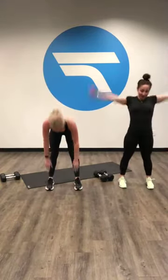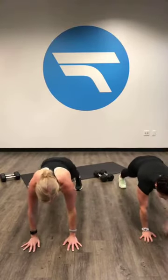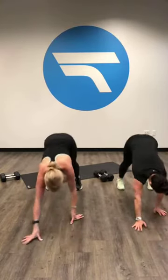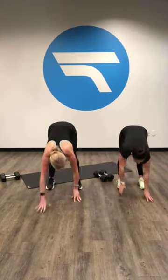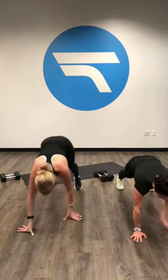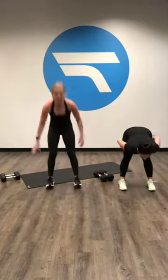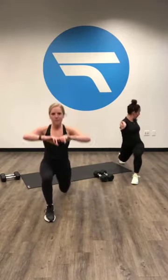We're gonna go two more times. One, two, three, four. One more. Next one — we're gonna go into a forward lunge with a twist. So we're gonna step it forward, twist over that front leg, take it back, step with the other foot, twist over that front leg. Big deep breaths.